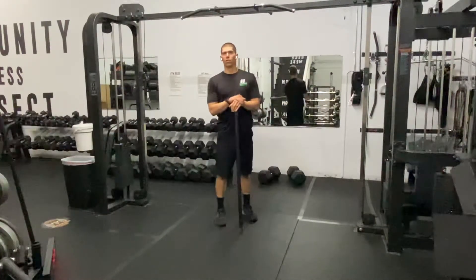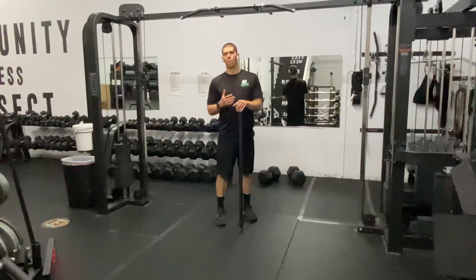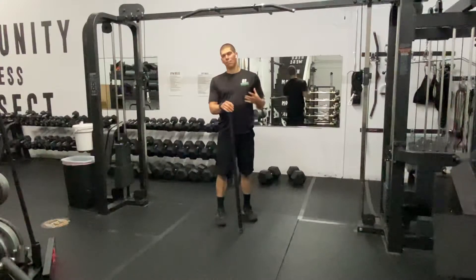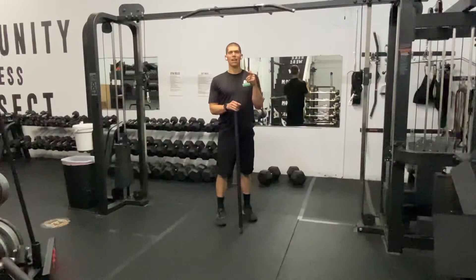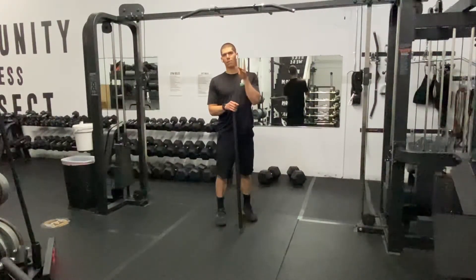Work through there for one to two minutes and retest your ability to really get to the bottom of that dip or that bench press. Guys, the better you are at the bottom position, the stronger you're gonna be, the less shoulder pain you're gonna have, and the more PRs you're gonna hit. So take some time to get to work.